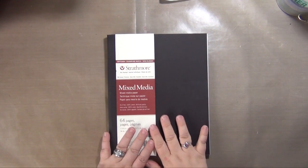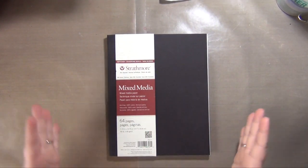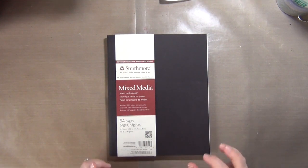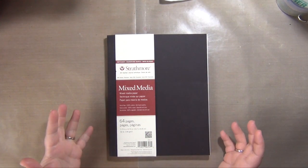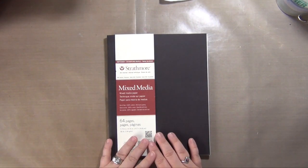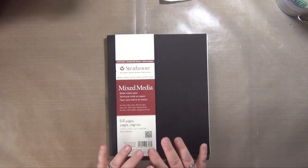Hey y'all! It's Claudia with Crazy Island Studios and welcome to the first edition of Freedom Journal Fridays. I'm so excited. I have no idea what I'm going to be doing today — I just want to get started.